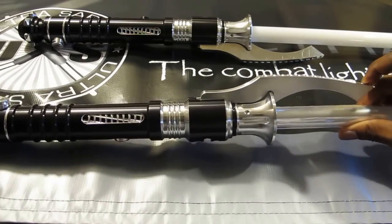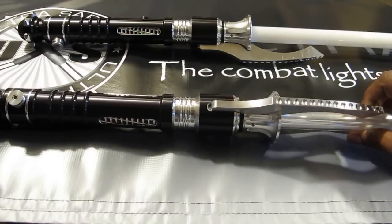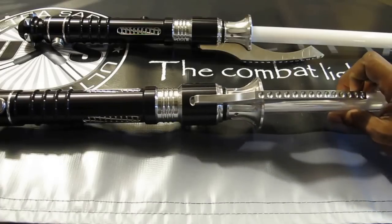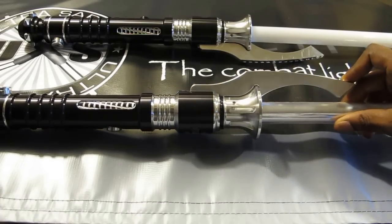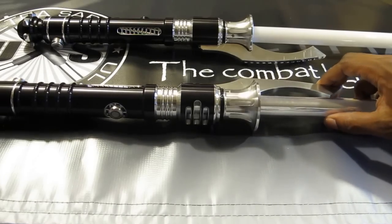We have this claw here — you guys like claws on some of our other sabers, and some of our claw sabers are our top sellers — so we threw a nice claw on the Scorpion. Check out this nice design on the back of the claw; it has a really nice and unique curvature.